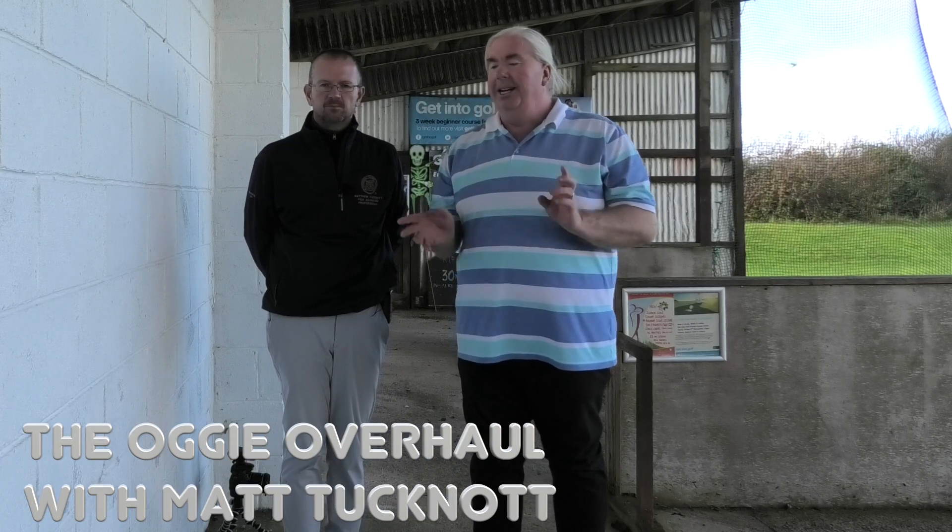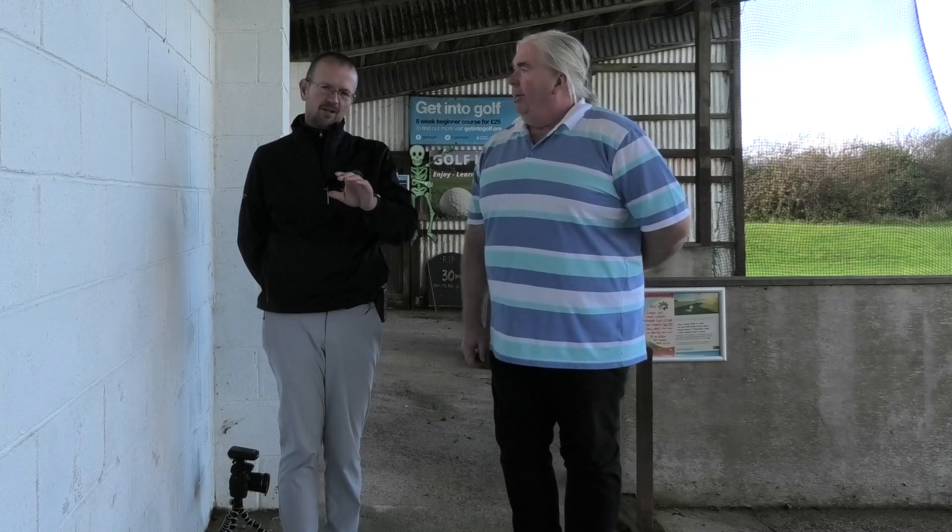Hi everyone, welcome back to the Oggy Overhaul. This is lesson 7.5 — a short mini episode. If you haven't watched the previous one, watch it now — rewind and go back to number seven.